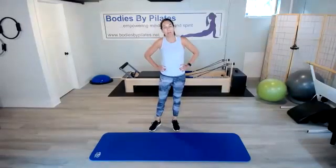Hi, everyone. My name is Beth with Bodies by Pilates. Today we're going to go through approximately a 30-minute MITEI class, MITEI standing for moderate intensity targeted exercises.